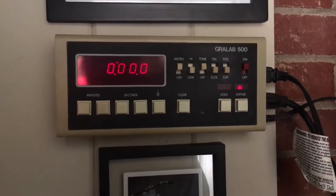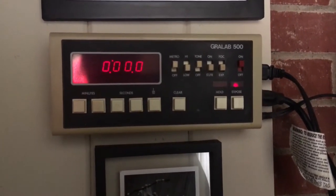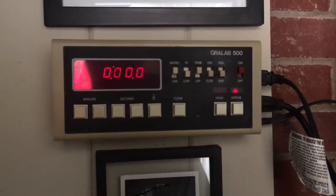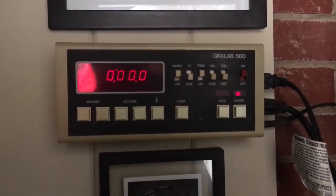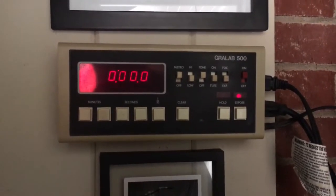I was kind of excited about this digital timer. I had just a regular dial clock timer — basically analog — and this is nice to just be able to punch in the numbers that I need right away, hit expose, and it will turn the enlarger on and off for me. I just really like that.